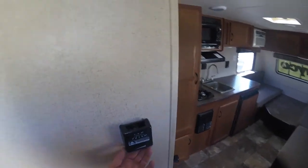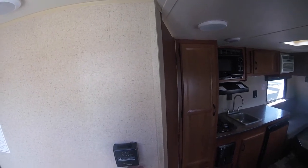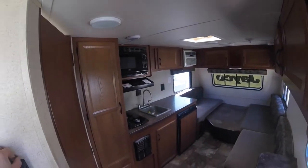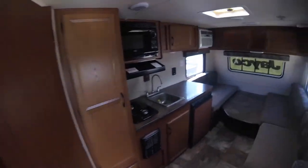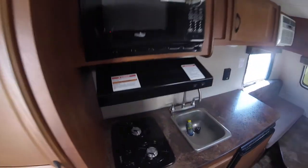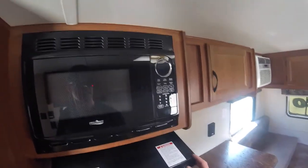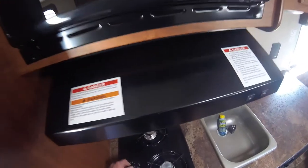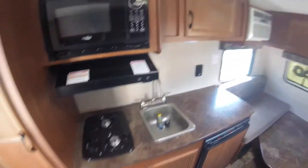We have your basic thermostat here — turn it on for heat and adjust the temperature here. We have your range top with range fan and light. This will be a manual light — you would turn it to the light position and light it with a lighter or match.